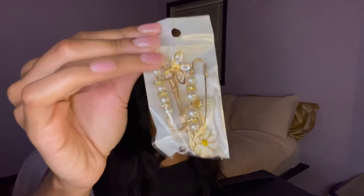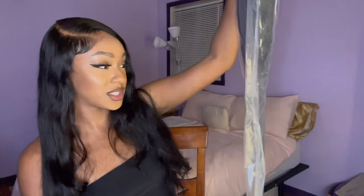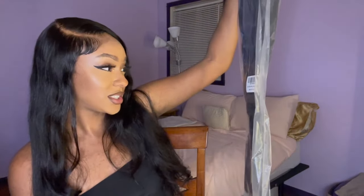Look how cute those are — super cute. And the main attraction here is this unit, which is 28 inches. Body wave, 28 inches — I love me a body wave. This right here is body wave and I just love the way it just waves up naturally and has like this little natural look. So bomb — like I said, this is the body wave.